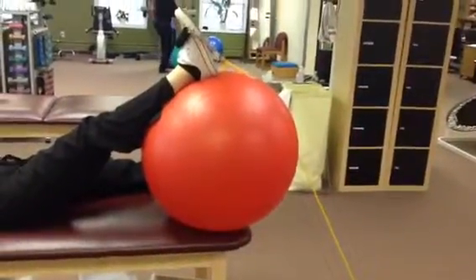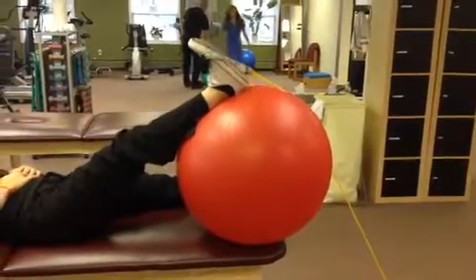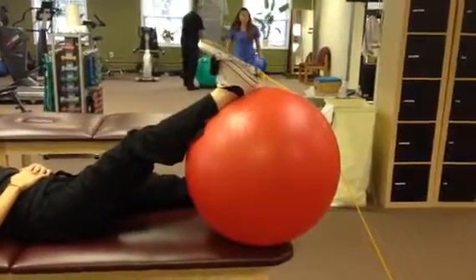Put your foot on top of a physio ball and tie the other band to your foot. You want to point your toe to your head and keep that throughout the whole exercise.